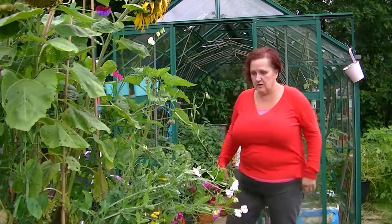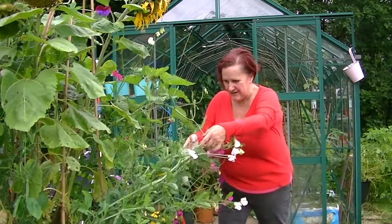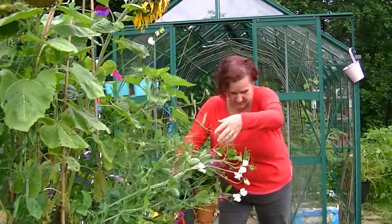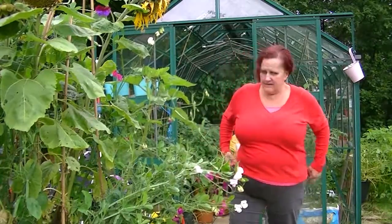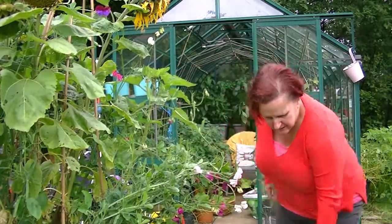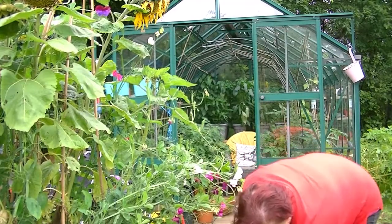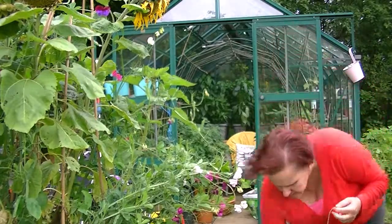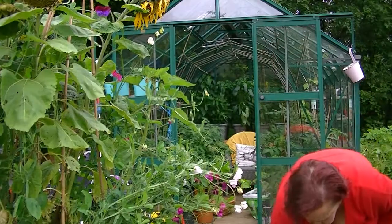Right, let's get outside before it starts raining again and get these sweet peas tied up. I've noticed a couple of my tomato plants need a little bit of tying in as well after all that rain. As you can see — poor sweet peas, they're a bit down. We've got the string, scissors. Let's see what we can do about tying them in a bit.